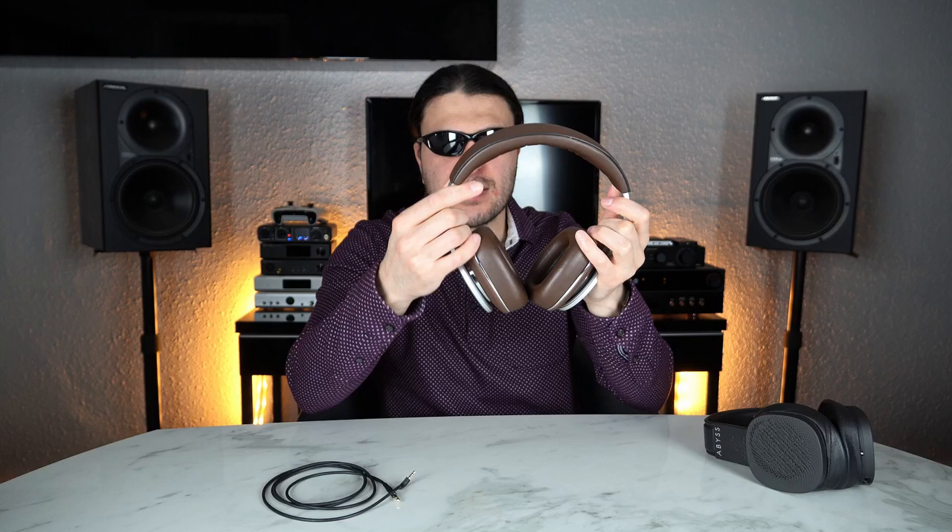But if you've got a large head and need to pull the arms all the way out — and this headphone doesn't extend a great deal — you get absolutely no air and no padding. What happens is it's overstretched and your head sits right against the headband, causing hot spots. Right off the bat, your head shape makes a big difference.